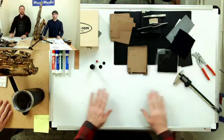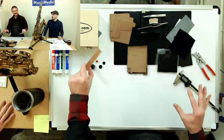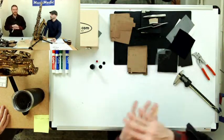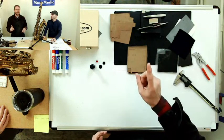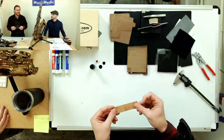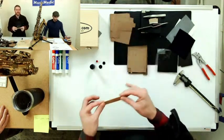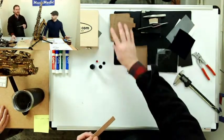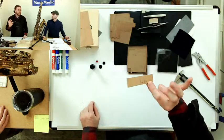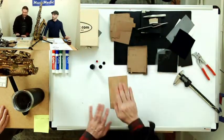The one area where we still use natural cork is the neck cork. When you're putting your mouthpiece on, you want that little bit of squish — that's actually a good thing. We've tried using tech cork on neck corks and it just doesn't work. Natural cork is far superior in that one application. We still have big sheets of it — I use 1/16th for doing neck corks. Those of you doing clarinets also probably use a very similar size and thickness for your tenon corks. Natural cork is still used, and we still use it in other cases as well.